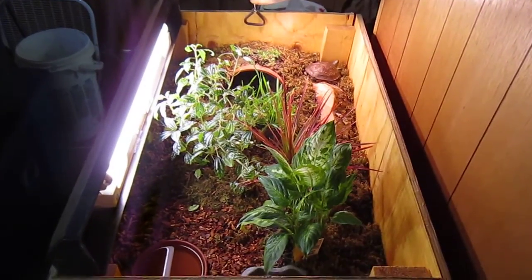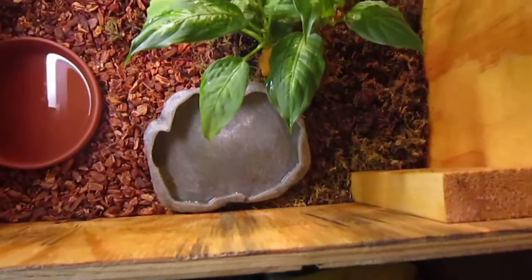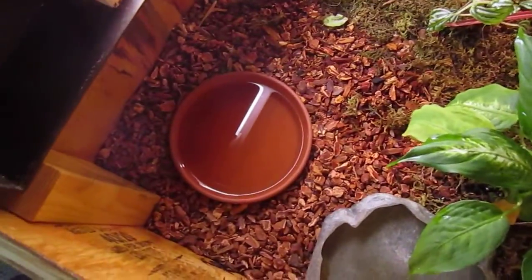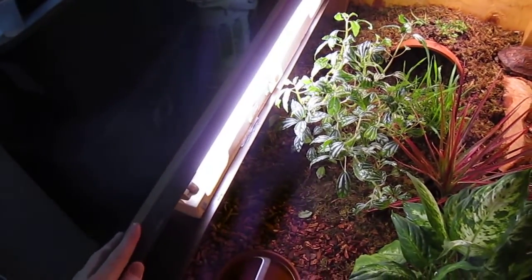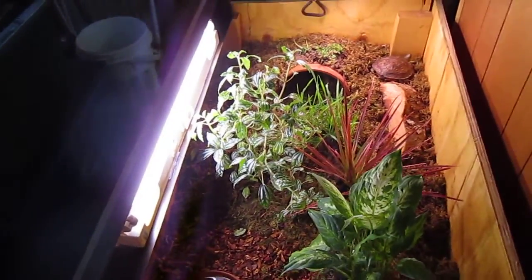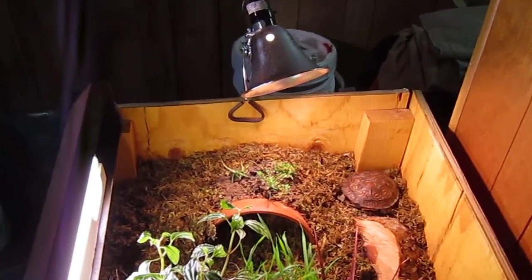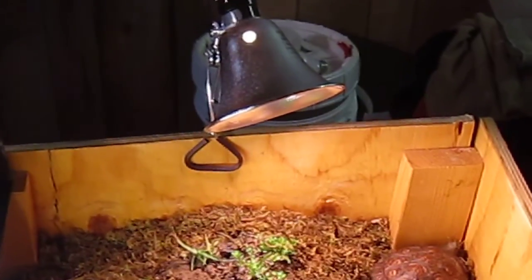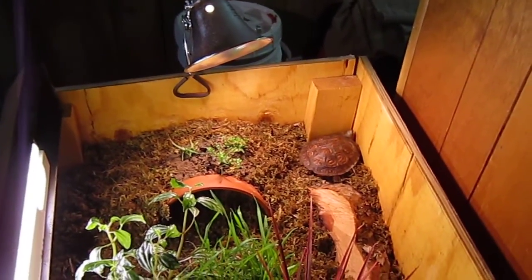We've got some live plants in there, a food dish for them, a water bowl, and some lighting here. This is a hood from an aquarium that I'm using for UVB and plant light. Then over here I've got this heat lamp. I need to get a bigger one to project the heat a little bit wider — it's just the one I have right now.